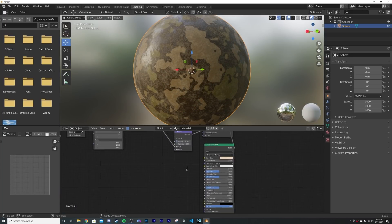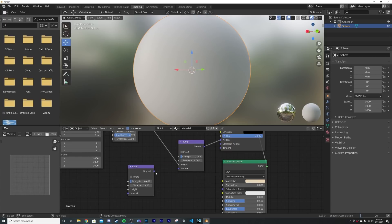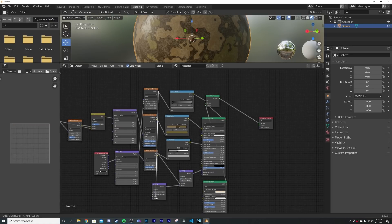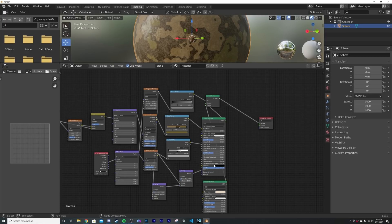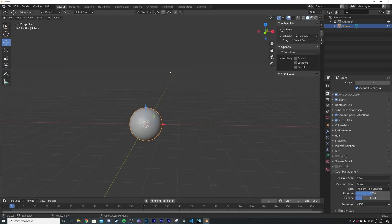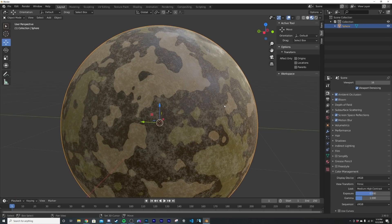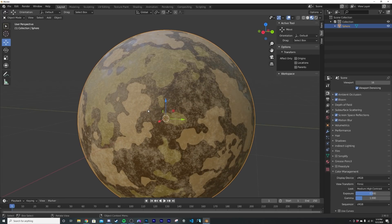Add a Bump node, duplicate it, plug it into the Normal. Plug the Musgrave into the Height of that Bump node — that's the dirt bump — so it looks like dirt is sitting on top of everything. Adjust the factor and now we have a really cool camouflage dirt shader you can use on anything. I use it on quite a few helmets and it works great. Hope you enjoyed it and learned something!